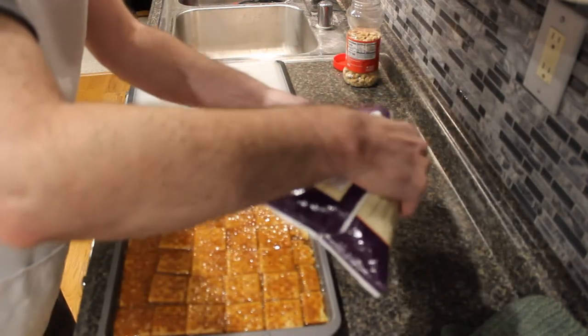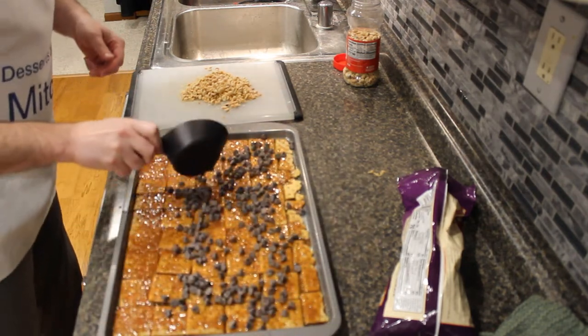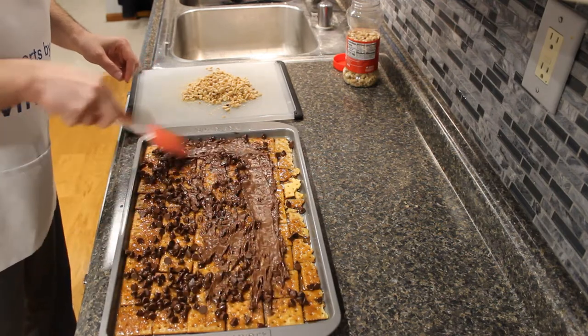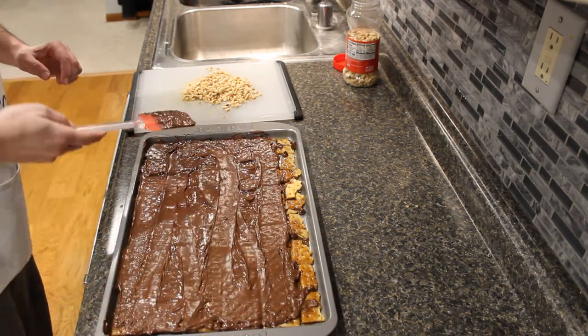Now we're going to take a cup of chocolate chips — actually I ended up using more than a cup, more like a jelly roll pan size instead of a nine by thirteen. After those chocolate chips sit for five minutes, we're going to take a spatula and spread them all over the saltine crackers.